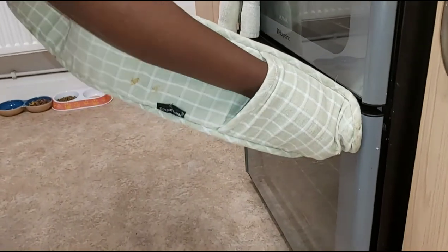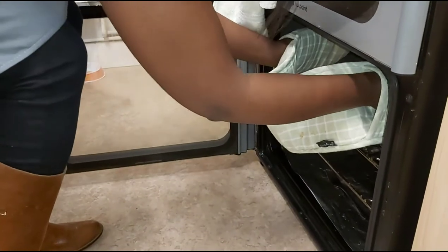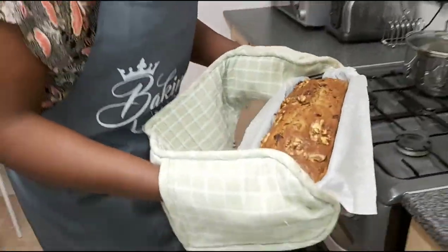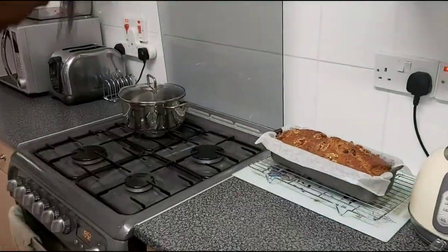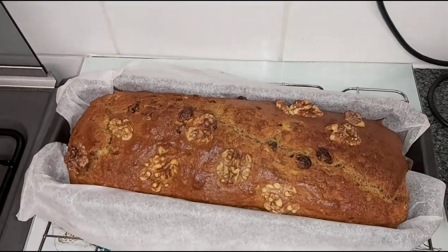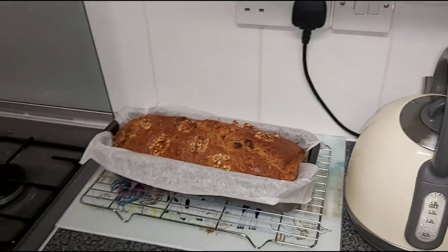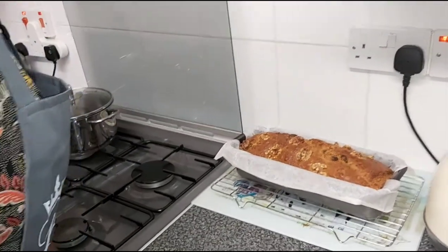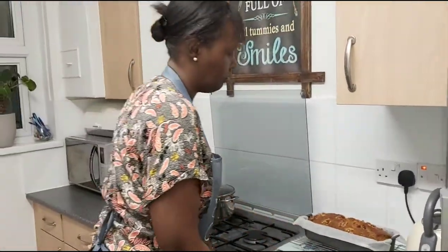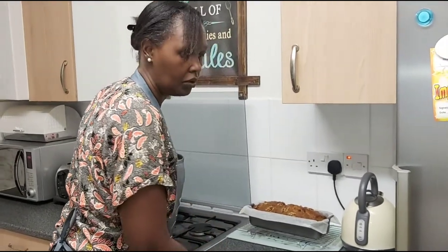My cake is ready — I've just switched off the oven. Let me grab it and see how it looks. So that is your banana bread — it's lovely and brown. We will remove it from the tin when it cools down, and then I'll cut it to show you how it looks when it's all nice and cooled down.